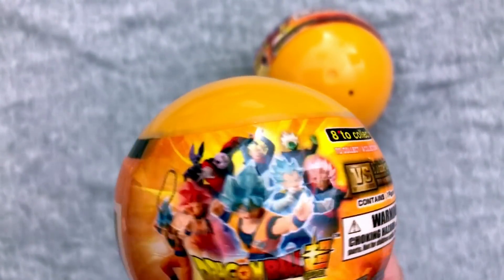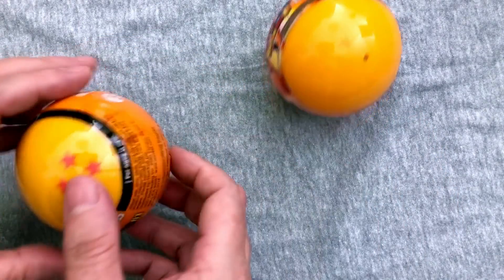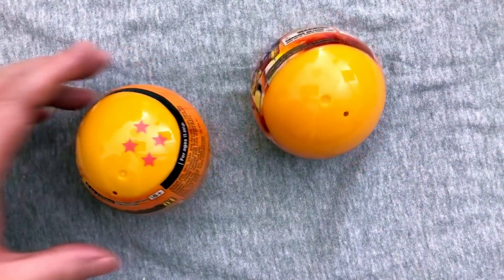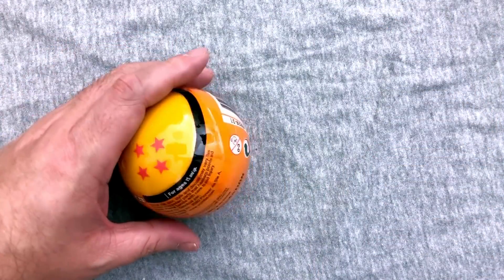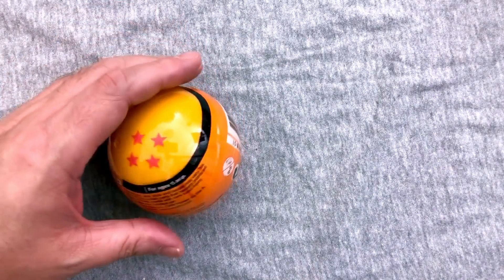There are eight to collect. So far we've found six — these are our last two. We did this because she wants a Beerus. We have not found a Beerus. So it's crunch time. We got two four-star balls. Stars should not matter here because there are eight, obviously seven balls. We're missing Trunks and Beerus.